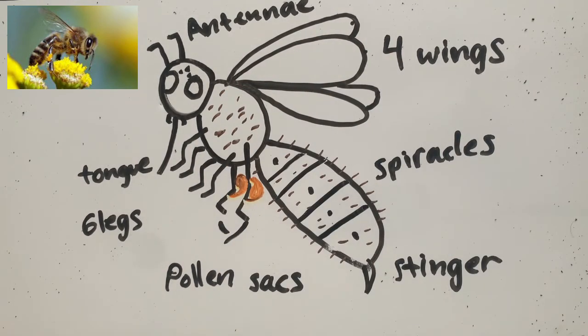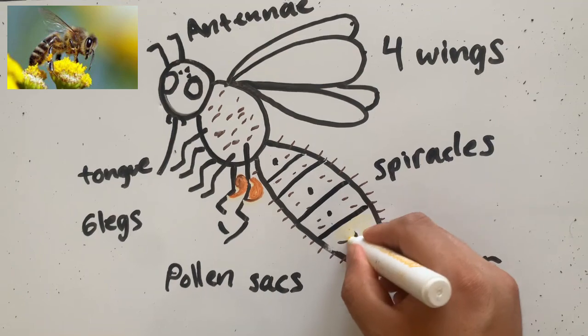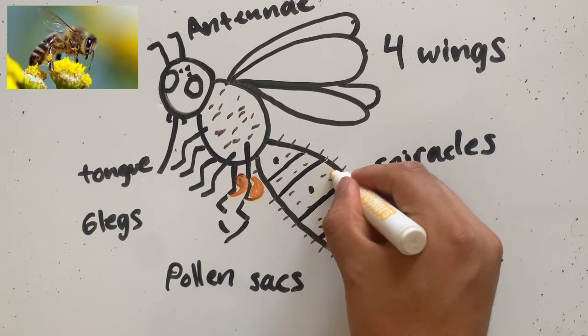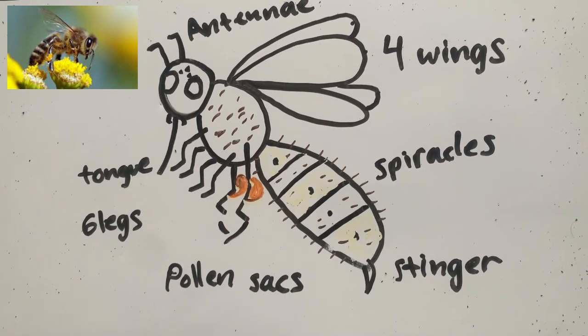And there you have it, my friends — that's our little bumblebee. I was going to try to color it in for you, but you can't really see the yellow on this whiteboard, so we'll just leave it like that for today. I want to see if you can draw a bumblebee and show me on Thursday — see what you can remember about it. Have a good week. Be safe. I'm excited for class again, and I'll see you on Thursday. Take care. Bye!